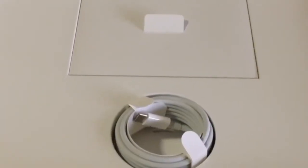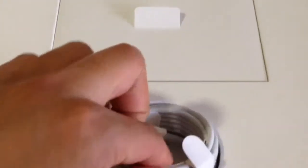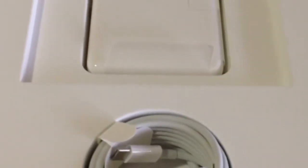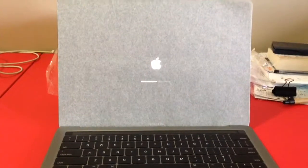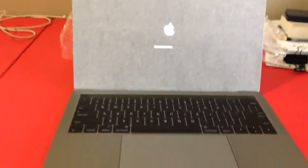The MacBook is out of the box. Here we have the two-meter charge cable — that's the charge cable — and where is the power adapter? Probably underneath this here. There we go, power adapter, charge cable, and that's for the manual or something. So the MacBook has finally been opened. Here it is, have a look.